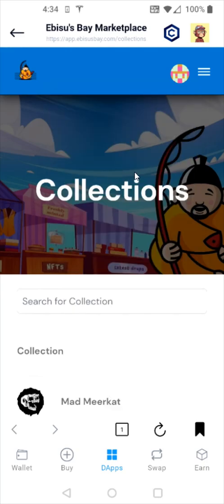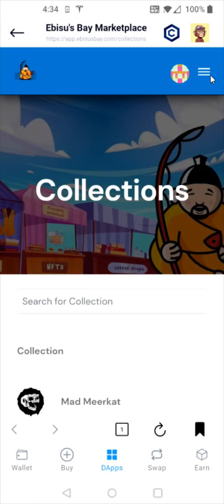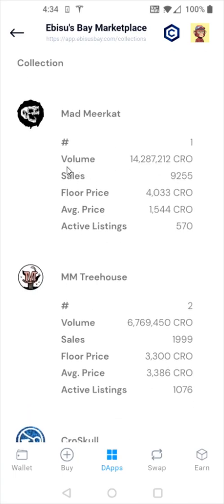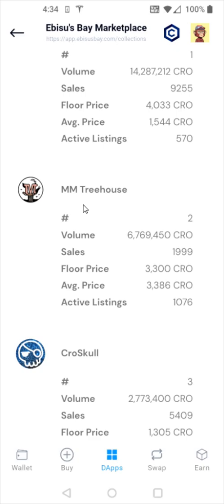Now we just need to find an NFT that we'd like to purchase. I have it filtered by collections. To apply this filter, click on the menu in the upper right-hand corner — you can look at the general marketplace, but I recommend going to collections. If you're looking to mint drops, you can find those in the drops area. I'm going to go to collections, which filters NFTs by the most volume in transactions on Obesas Bay. For this example, I'm going to be purchasing a treehouse, so I'll select that option.